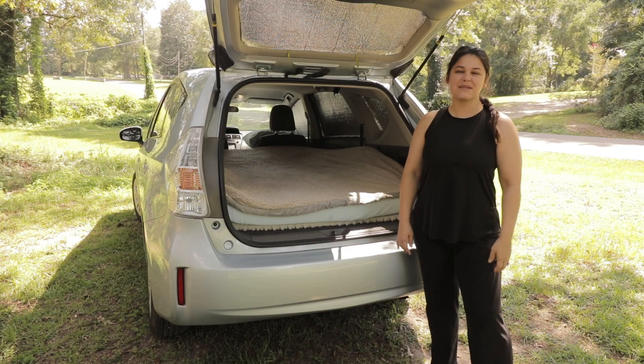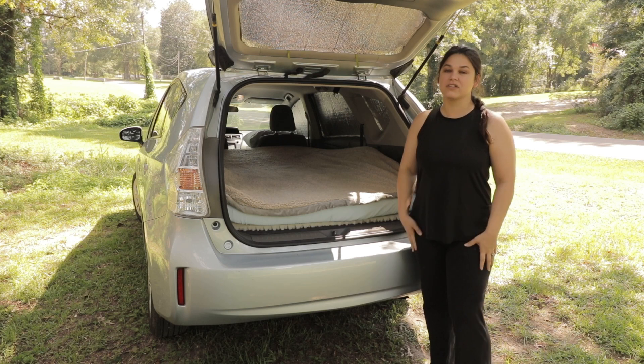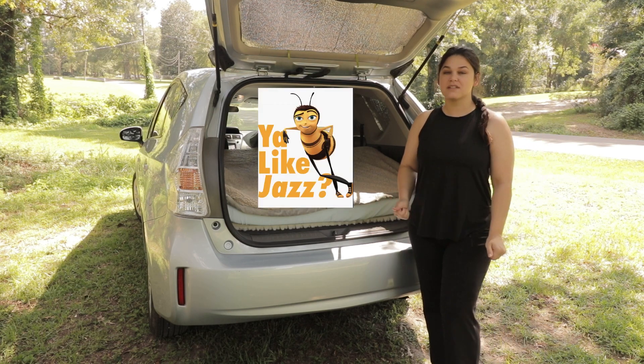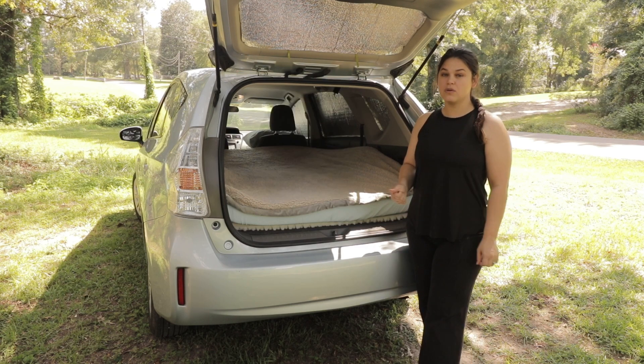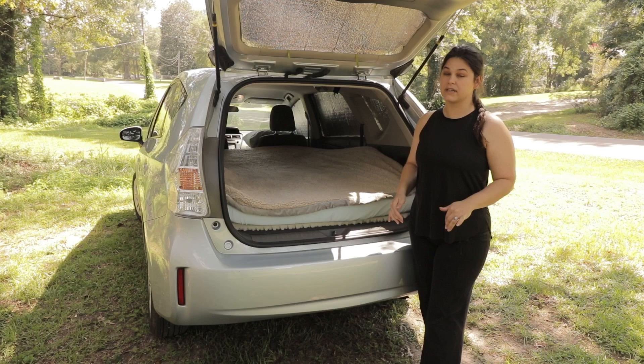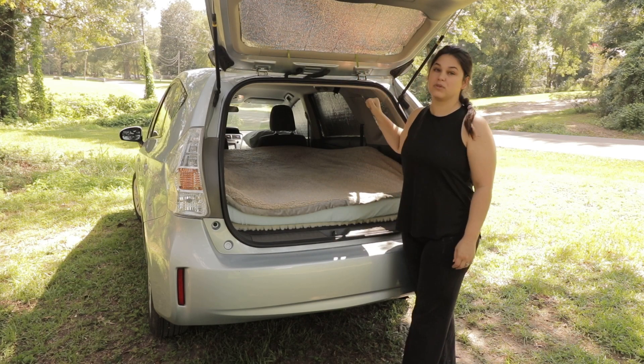Hi guys, welcome back. I'm Kim and my husband Gabe is behind the camera. We're setting up our Prius to go camping and traveling. Please remember to like and subscribe — it really helps the channel. But before we get started with our mattress review, let's do a quick update on how the window covers that we made in the last video are holding up. If you haven't seen that video, we will put a link in the description below.